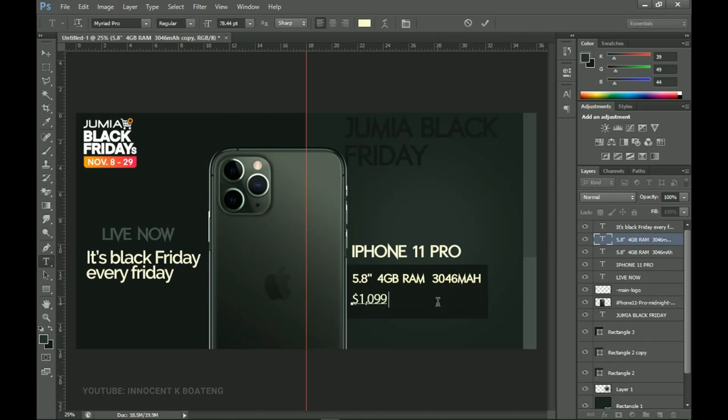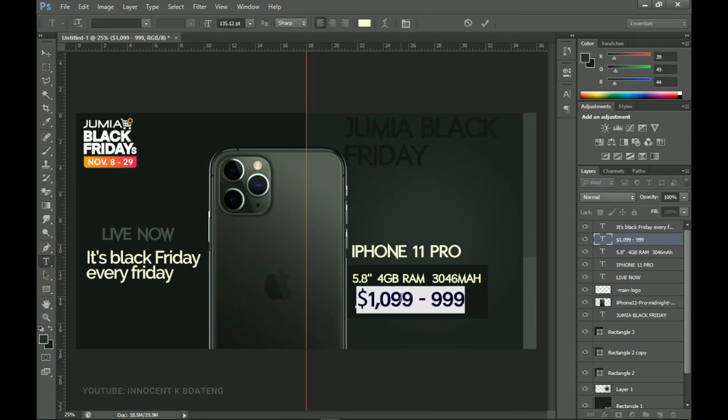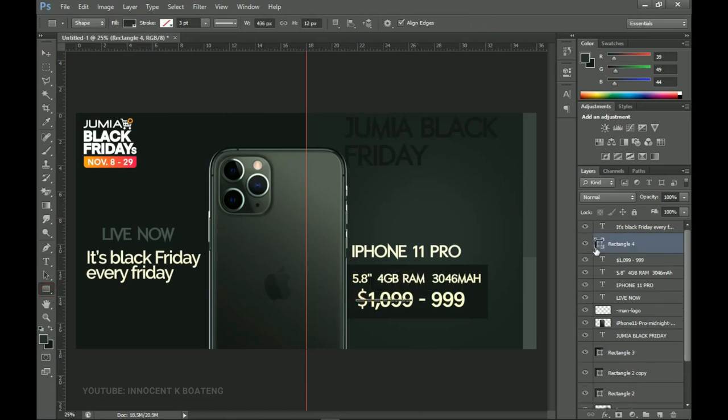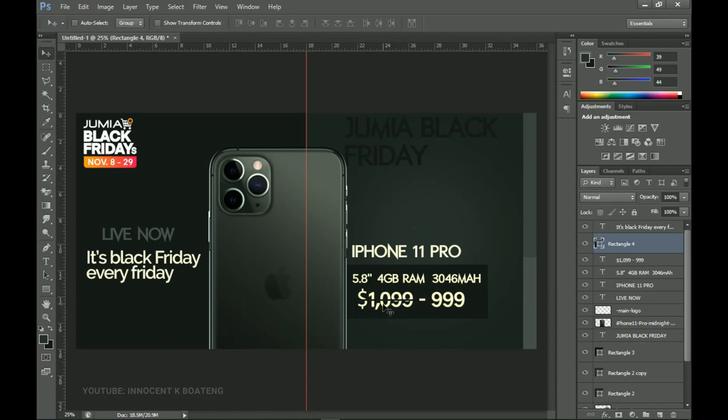According to the website the original price is $1,099. Because this is a deal banner the price is reduced to $999 — moved from $1,099 to $999. I'll change this font to ETH, press Ctrl+T to transform and open it up, then I'm adding a rectangle over the original price to cross it out. The rectangle picks the background color so it visually strikes through it, indicating we've moved from $1,099 to $999.